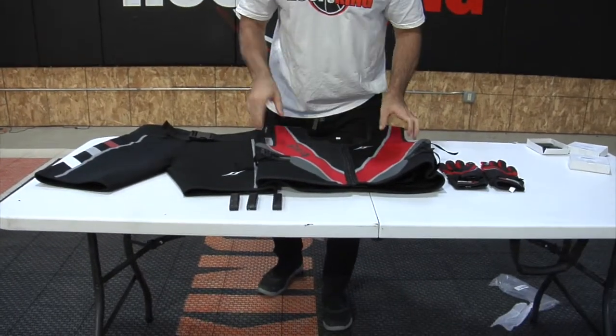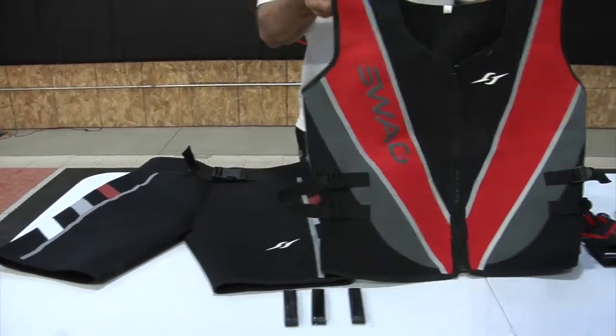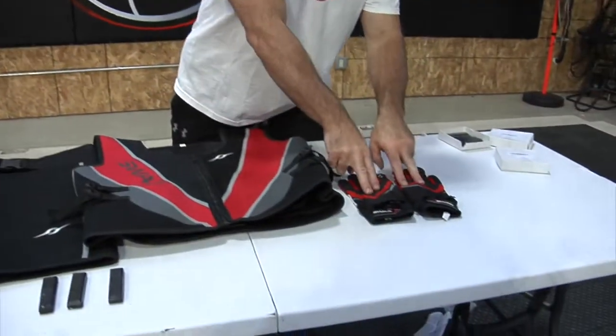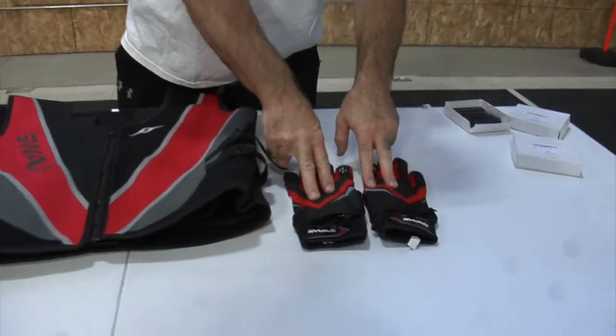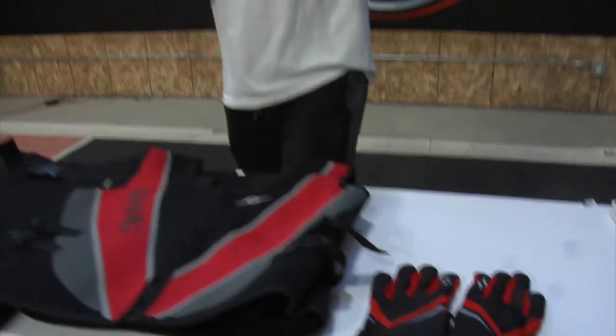We have our SWAG adjustable weighted strength suit. So you're going to get a weighted vest, you're going to get the weighted shorts, and absolutely free, you're going to get a pair of SWAG weighted gloves.